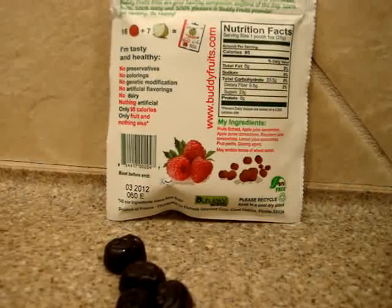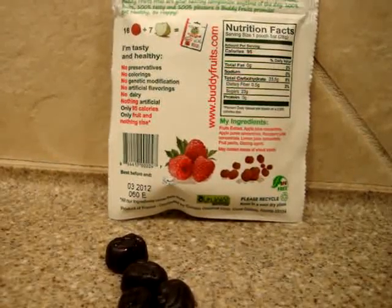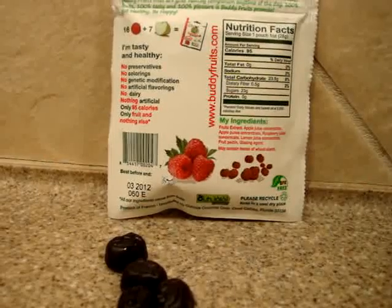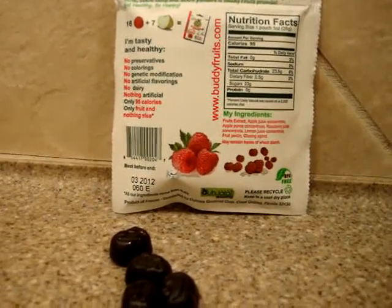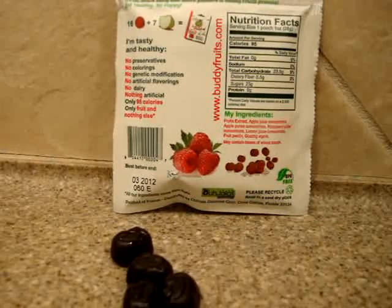We're going to do a full product review on these on antioxidant-fruits.com. A link to all of our product reviews will be in the description of this video, as well as a link to Buddy Fruits' website.